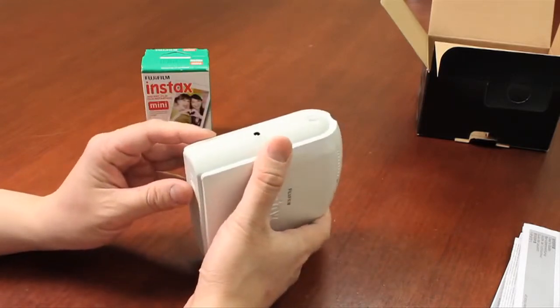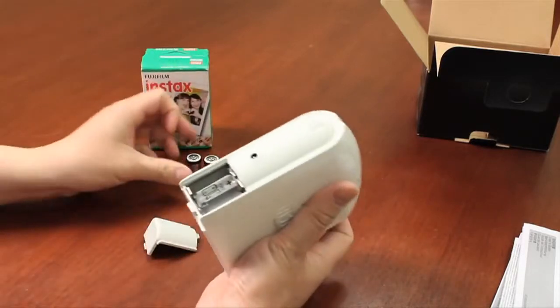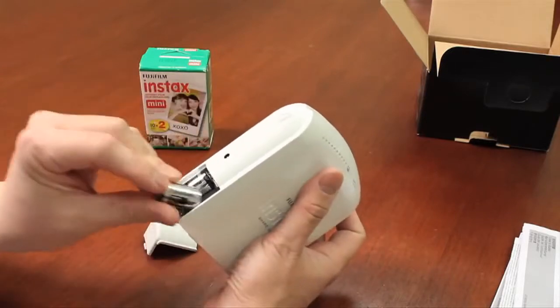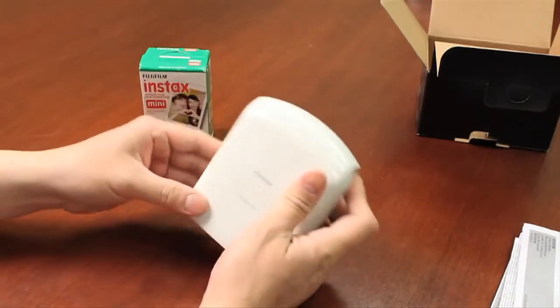Let's just insert the batteries. This is the battery cover here, and you would insert them following the direction that's indicated, then just insert the cover back in.